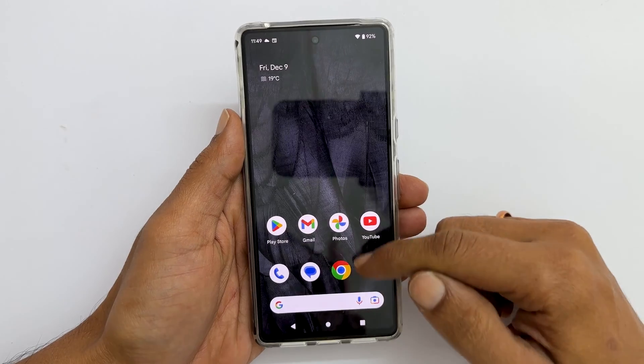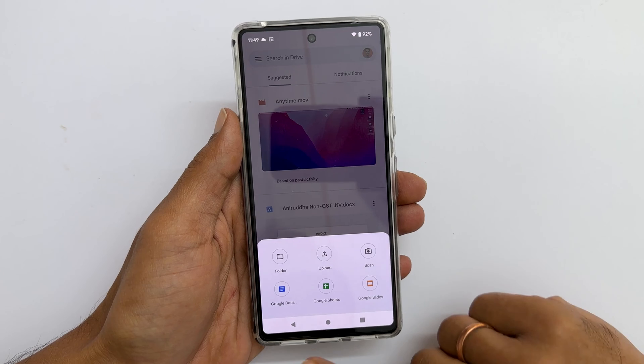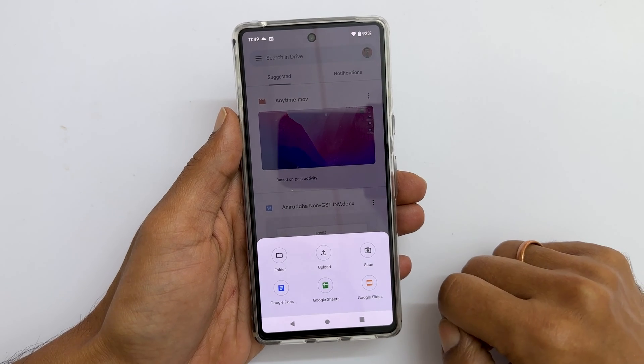To begin with, launch Google Drive. Tap this plus sign — you get these options. Select scan.